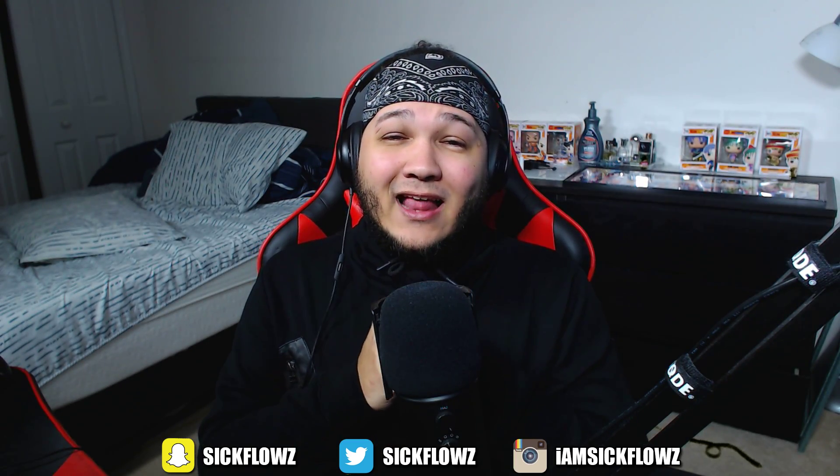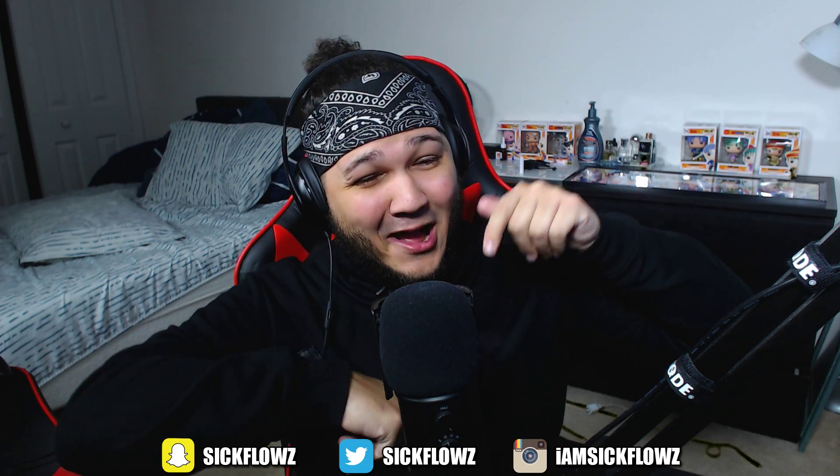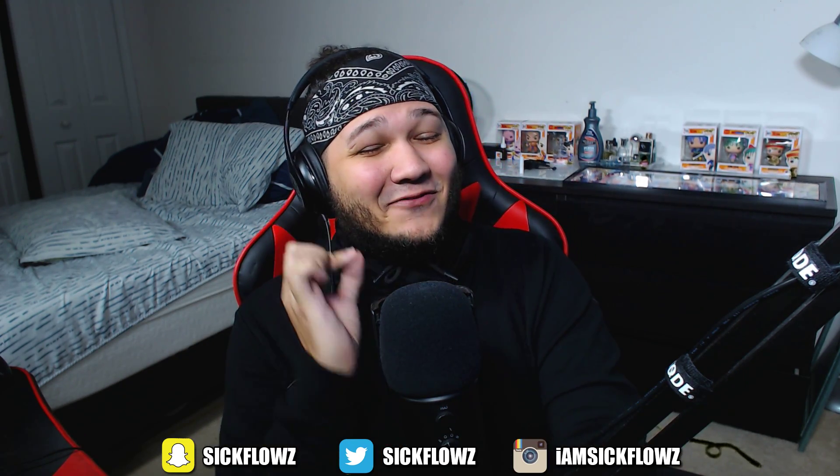If you guys are fans of Linkin Park, let me know by slapping that like button below, and also let me know your favorite song from the album down in the comments below. Without further ado, guys, let's get right into this video.